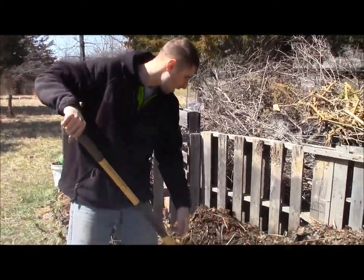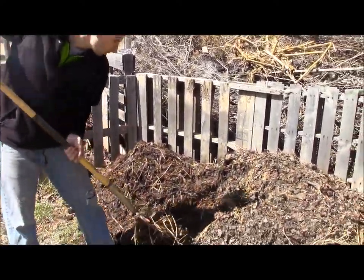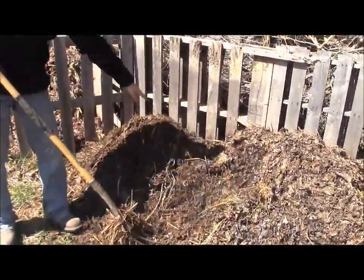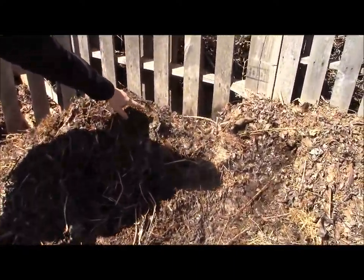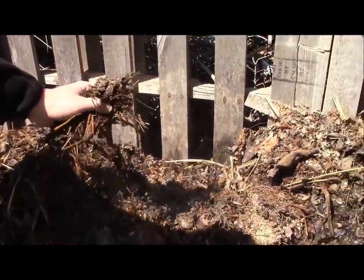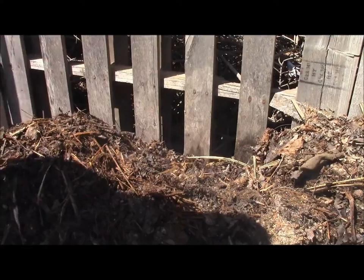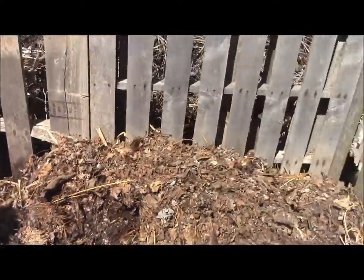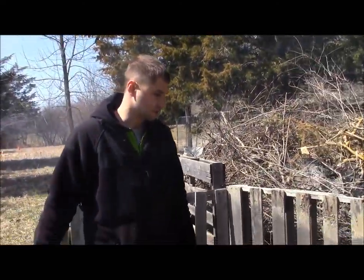So this is how the compost pile is supposed to be. This is a new one, and if you look — if the camera can zoom in — you can see all the steam. This is actually hot to the touch. So what I am going to do is stir the compost pile and then put a little bit of dirt in there, and it is going to be ready for this season.